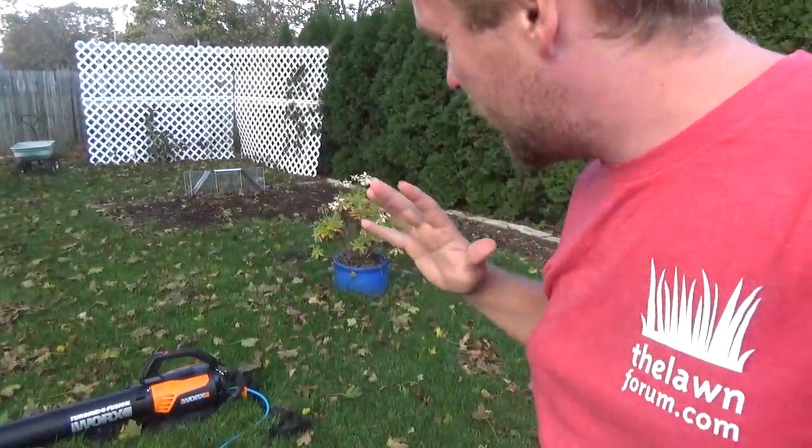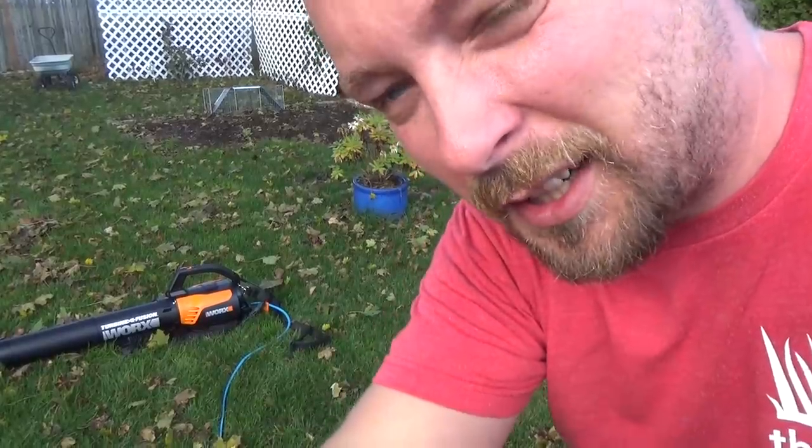This is my first time playing with it, so I'm going to play a little bit on camera and then give you guys some feedback and all that fun stuff.